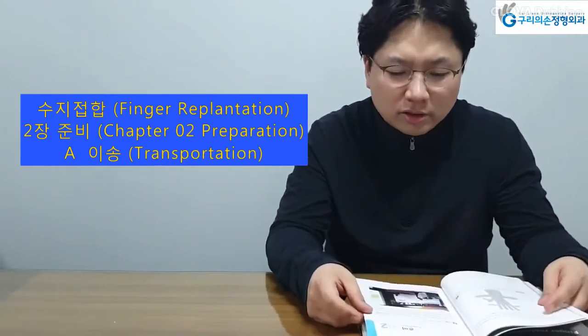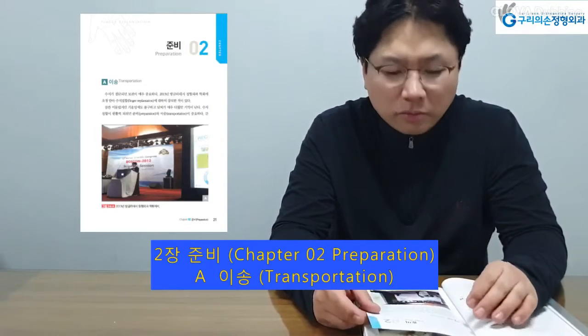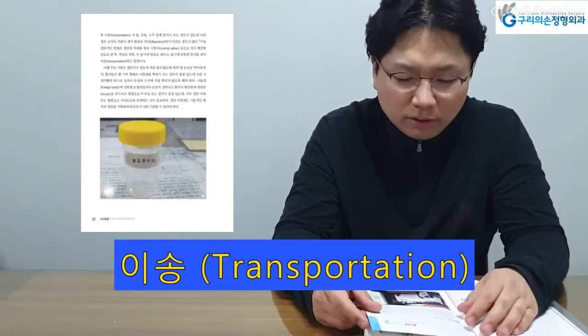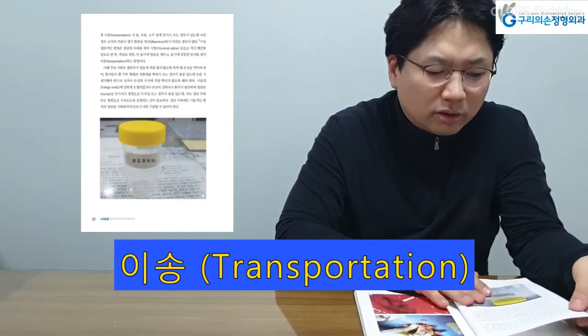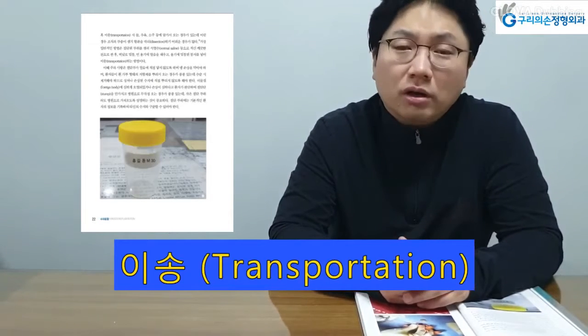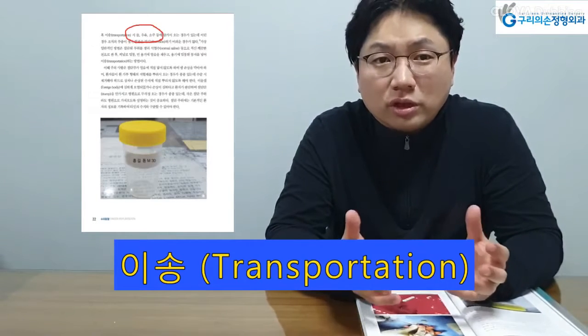In summer the weather becomes very humid, and in winter it is freezing cold, so we need to follow a standard but simple transportation protocol applicable for all seasons. If the amputated part is soaked in water, milk, or alcohol during transportation, there will be gross edema of the soft tissue.